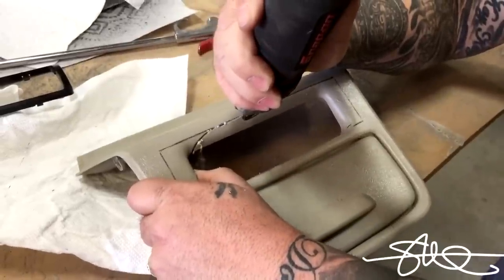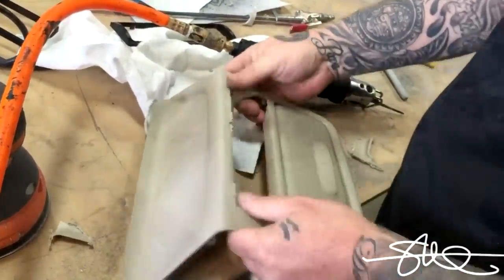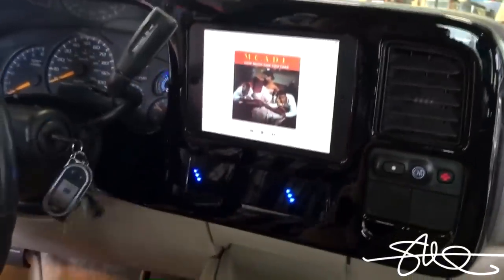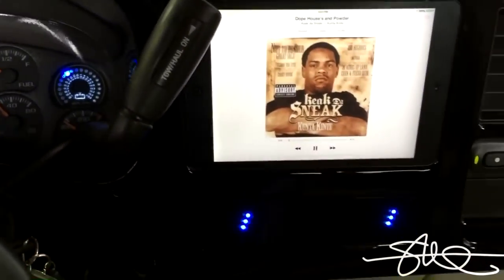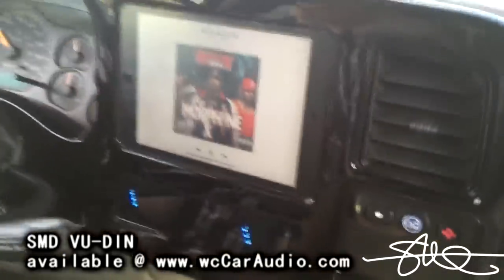Got him back there extending the wires for the AC, and I'm over here putting the deck down below. It's a true collaboration — father and son, getting it done, getting it handled. I got this all done. Let's see how it looks. Come out pretty good. Go ahead, turn it on.